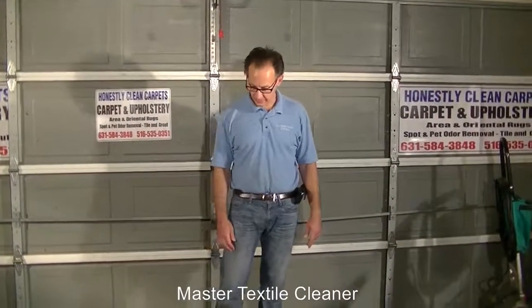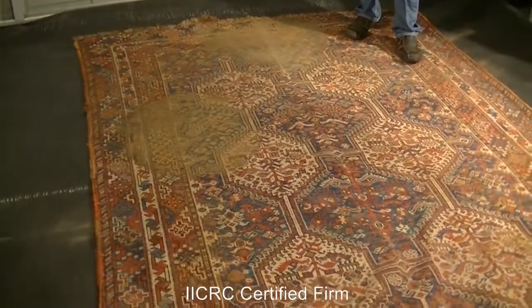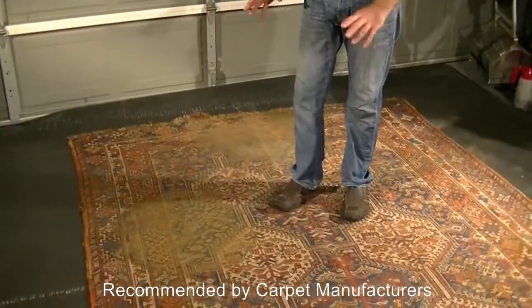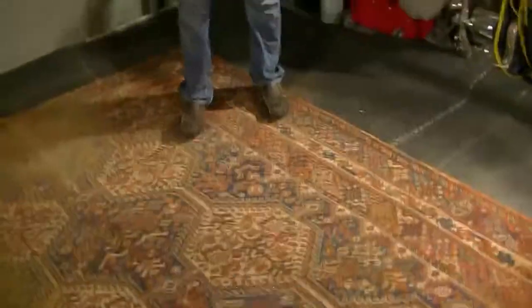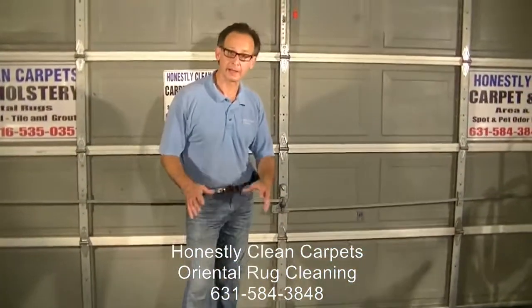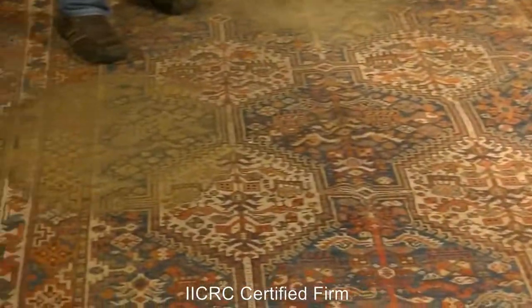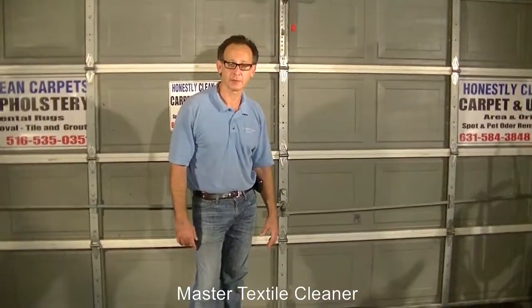In front of us we have an area rug we're going to be working on. We've set it up in a pool. This was under a dining room table, so there's years and years of grinding in this section and over here as well. There's also a urine problem — not crazy bad, but definitely a background odor going on. I want to say that in these heavily ground sections, there's no way I would expect this worn section to return to like-new condition, because the actual fiber itself is worn away and ground out. We'll do our best and go through the cleaning steps.